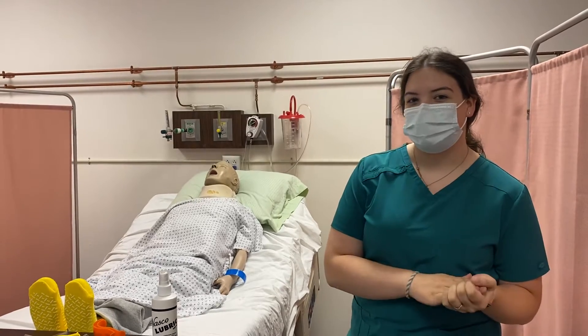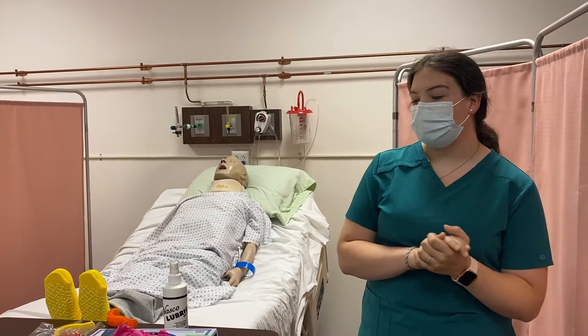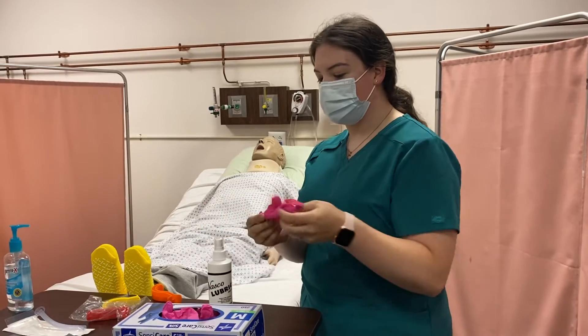Hi, my name is Noelle. I'm a respiratory therapy student and I'll be demonstrating how to insert an oropharyngeal airway and a nasopharyngeal airway.